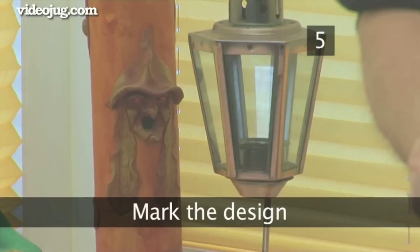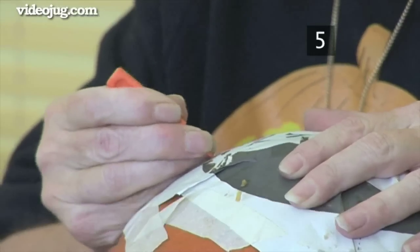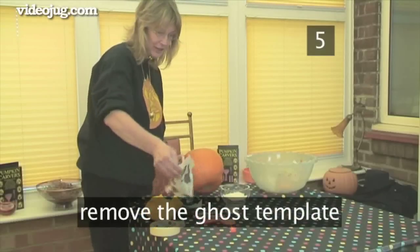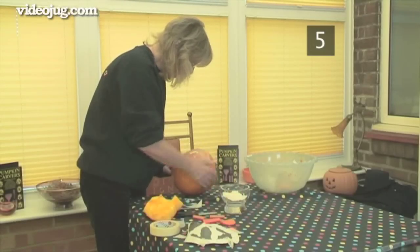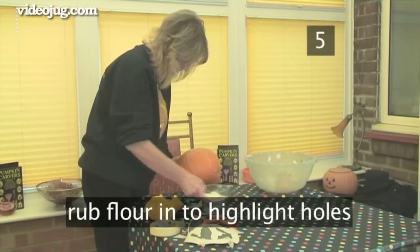Step 5: Mark the design. Use a pointer or a similar sharp tool to prick holes around the black areas. These can be a couple of centimetres apart in straight lines, but must be closer together on the more intricate parts of the design. When you have outlined the entire pattern with holes, remove the ghost template and keep it nearby to check the pattern as you carve. Top tip: if the holes are difficult to see, rub a little flour in to highlight them.